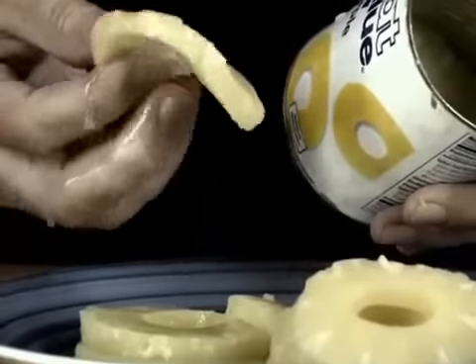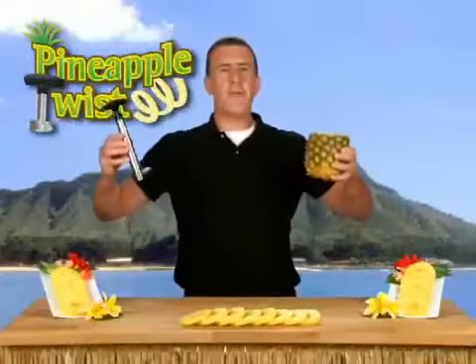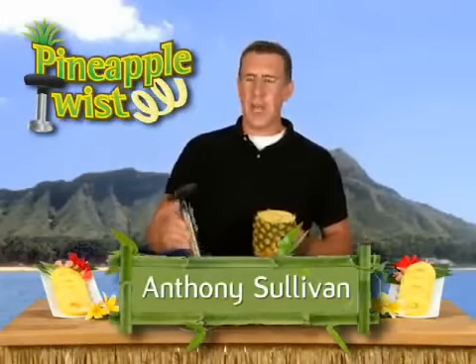Do you love fresh pineapple but hate all the mess? And who wouldn't? Aloha from the islands. Anthony Sullivan here for the Pineapple Twist — the fastest and easiest way to core, peel, and slice a pineapple.